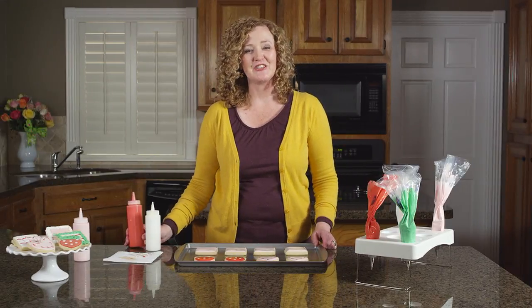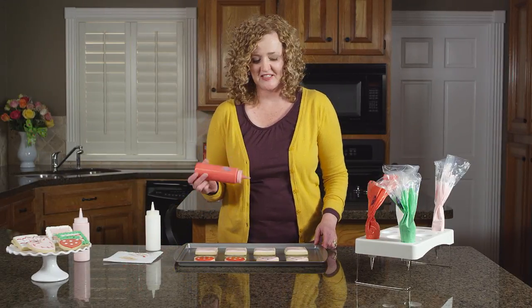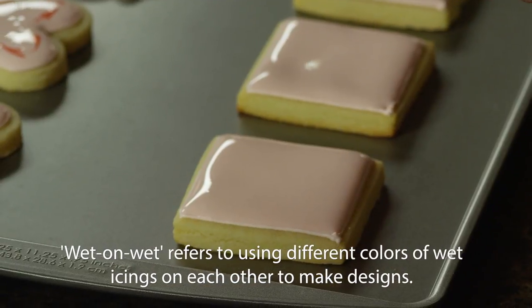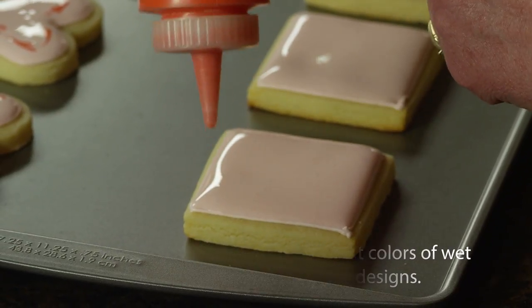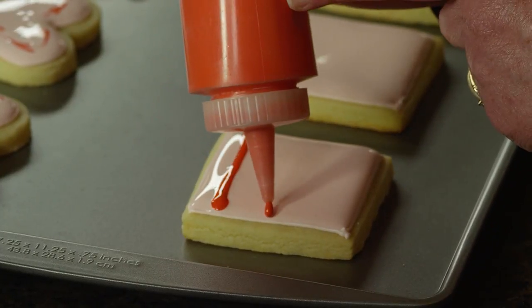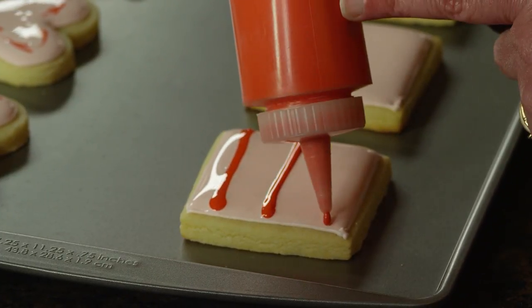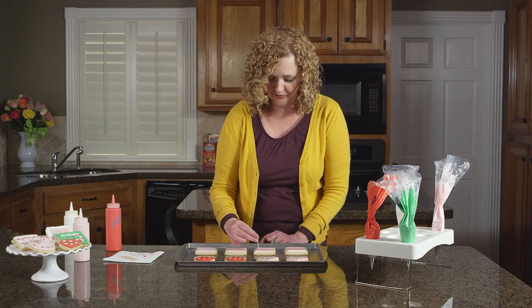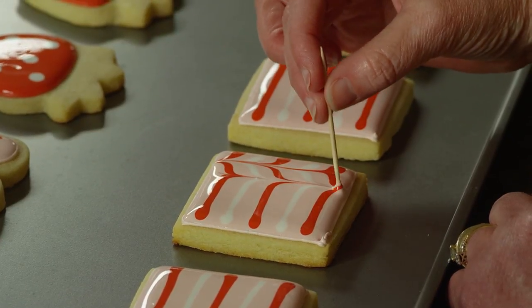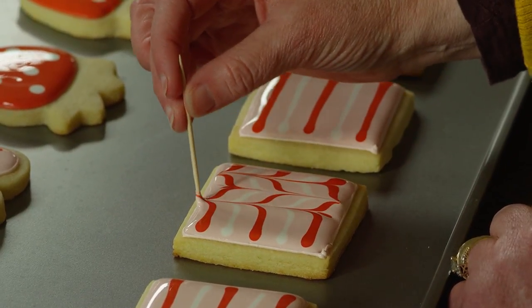Another popular design you can make while using the wet on wet technique is to create lines and marbling. Take a contrasting color icing and for the lines, just draw lines across your icing — it's as easy as that. Then take a toothpick and drag them through your lines going back and forth. It's a really simple way to make a cookie look extra fancy.